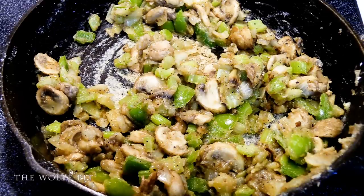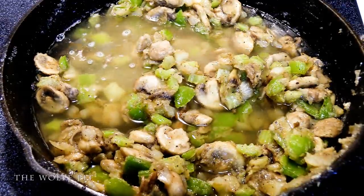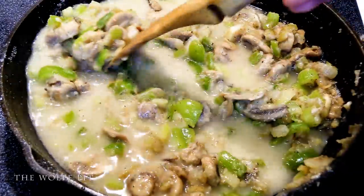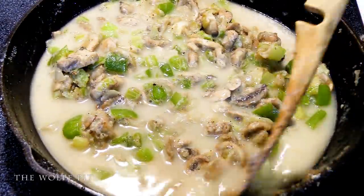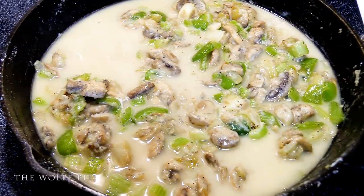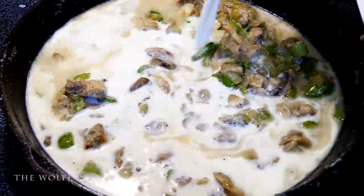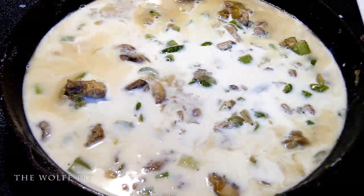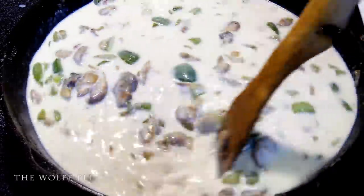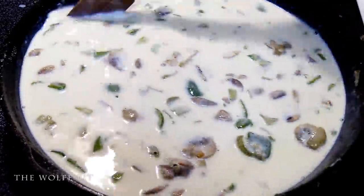Once all the flour has been absorbed and it's cooked for about two to three minutes, add two cups of chicken broth, then two cups of whole milk. And for all the kids out there — no, chocolate milk is not considered whole milk and it wouldn't really make this taste good. Well, at least I don't think it would. Try it and let me know, just don't tell your parents I told you to do it.